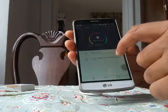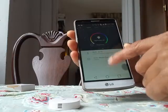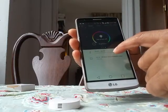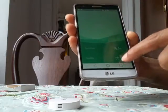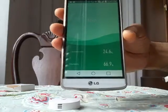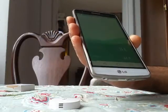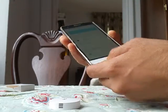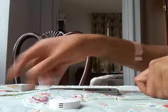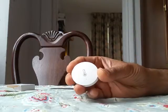I was able to set up this sensor on my Xiaomi gateway and it's all in English. It says 'living room temperature and humidity' — my temperature is 24.6 and humidity is 66.9%. It was very good to see it working in English after a lot of research.